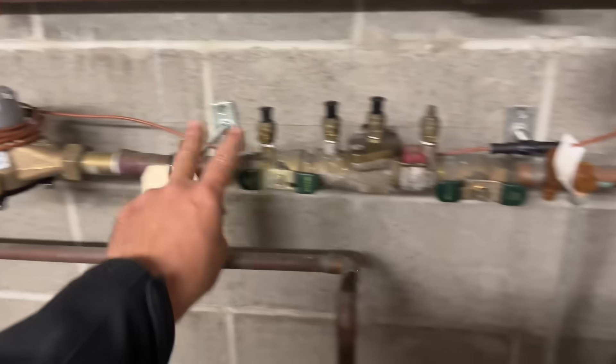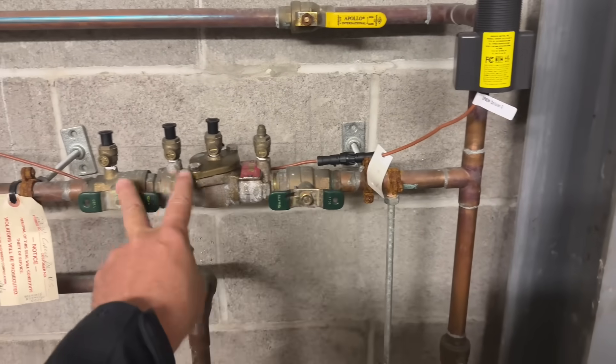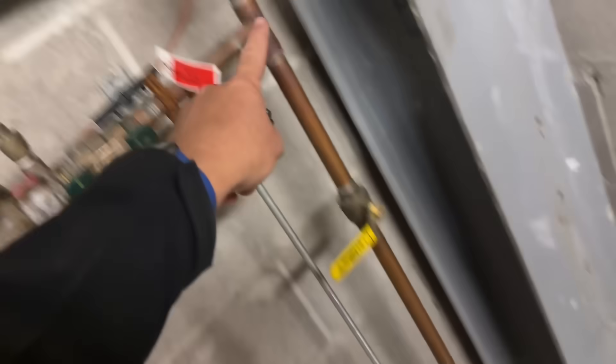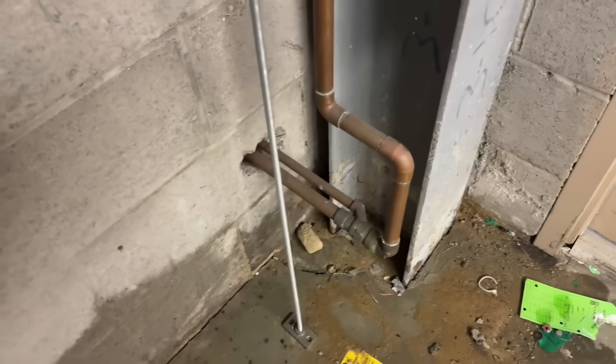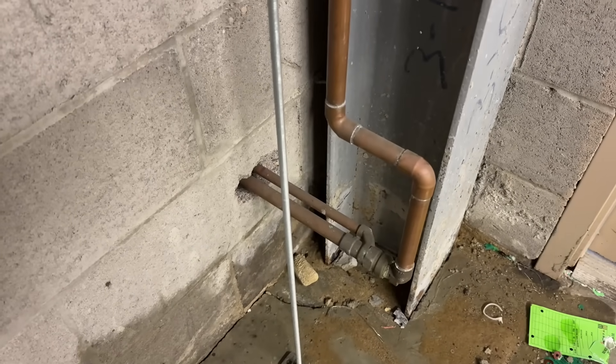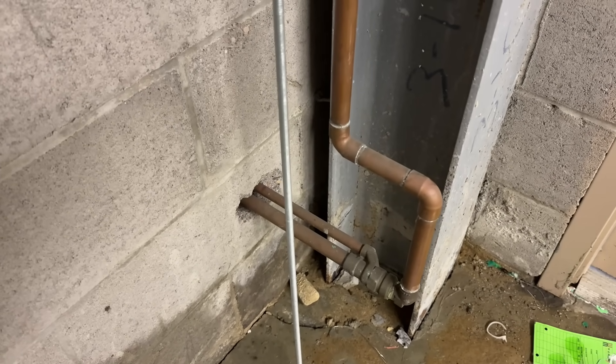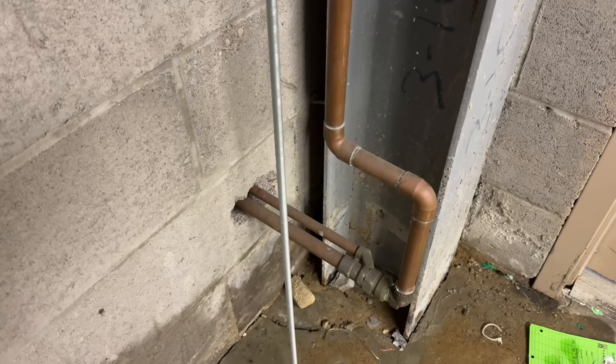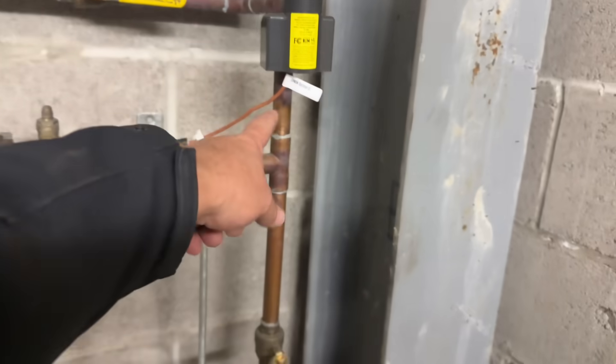This water meter and backflow prevention device services our client, the Wine and Liquor Warehouse at Green Acres. Off of their domestic water supply line we have a T — that T goes in two directions. One direction goes to that accessible hose hydrant on the rear southwest corner that we showed earlier. We also have a burst right there on that water line.